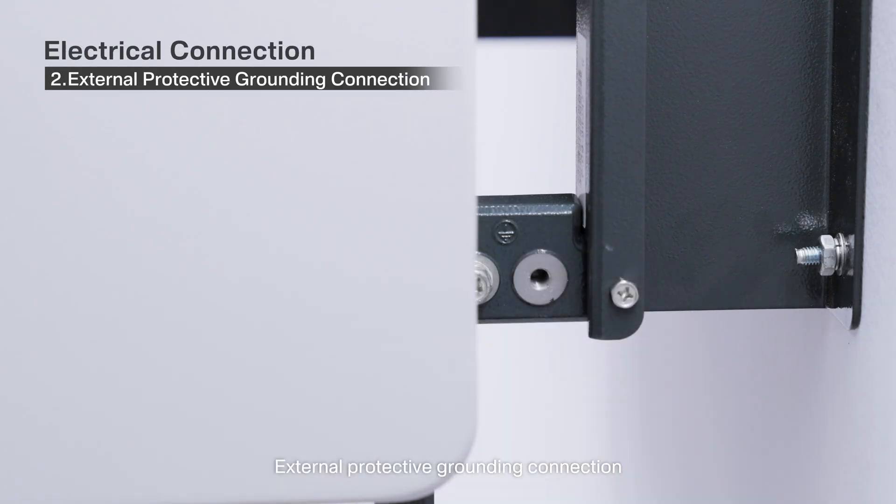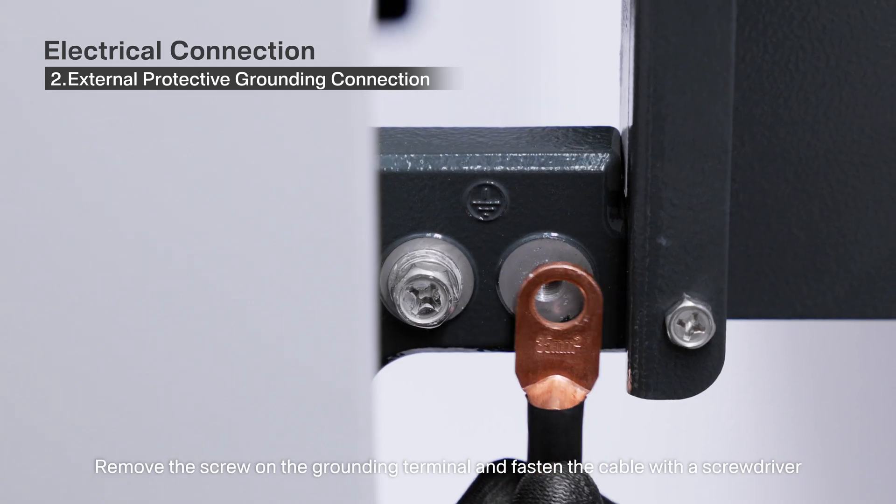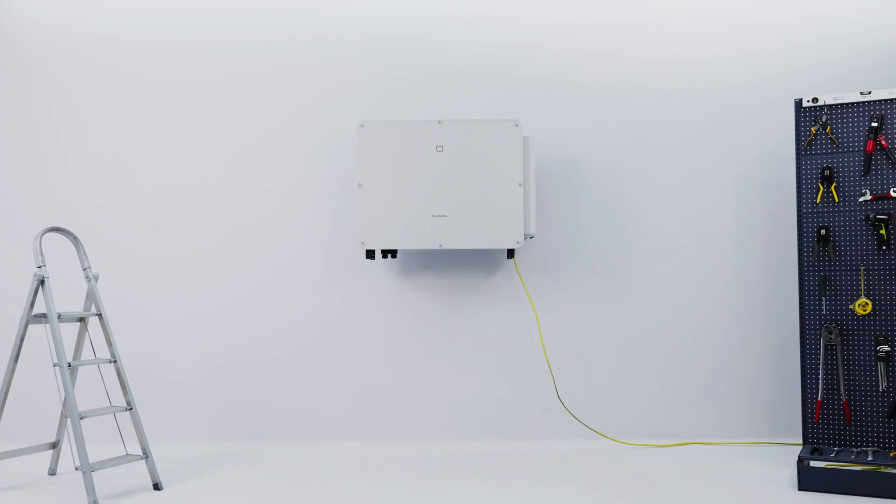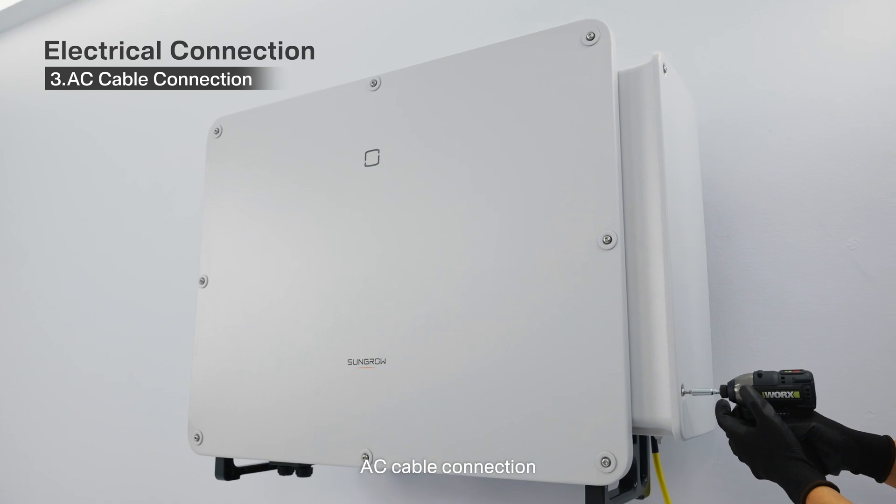Use a heat gun to tighten the heat shrink tube or cold shrink tube. 2. External protective grounding connection: remove the screw on the grounding terminal and fasten the cable with a screwdriver. 3. AC cable connection.